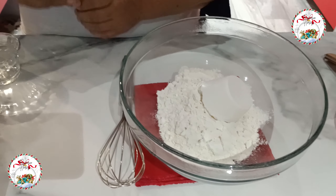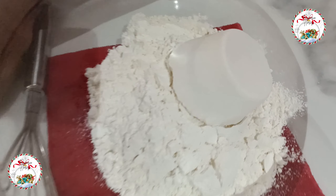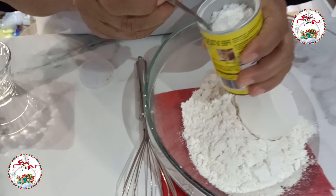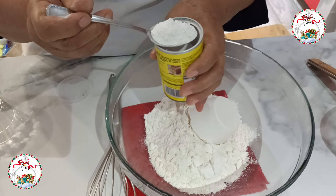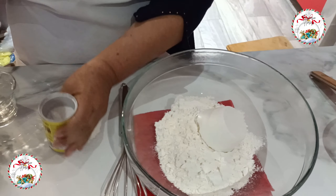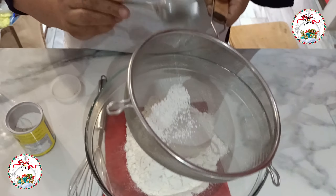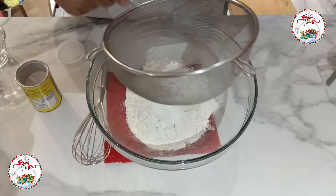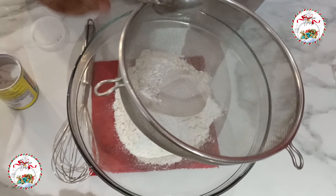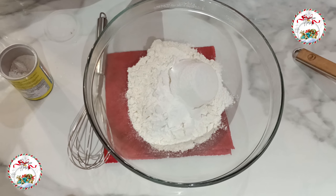I will start incorporating the dry products. I begin with the harina — the two tazas of harina. You have to first incorporate the dry products. Then the baking powder: I will sift it through a colador, because it always has lumps.